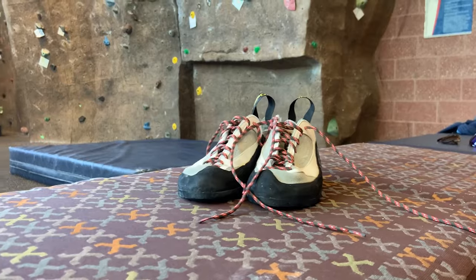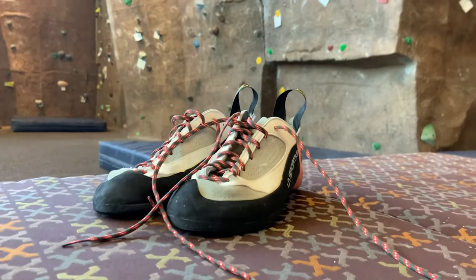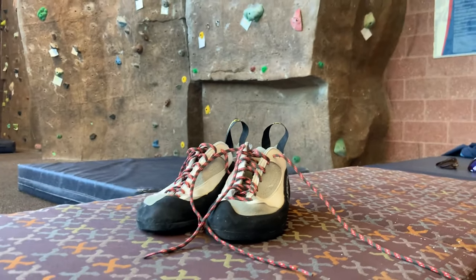My street shoe size is actually an eight and a half or a nine, and these are a size seven in women's. So it is a bit of a tight squeeze until I break them in, and it's a little uncomfortable climbing in these shoes right now. But I am very excited to climb in these, and I will insert some footage of me climbing wearing my new shoes.